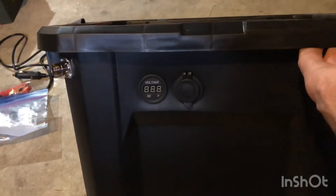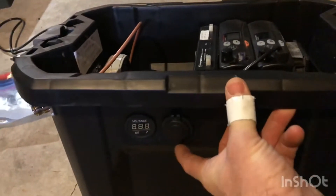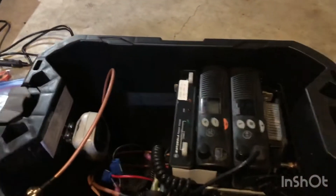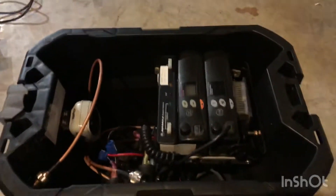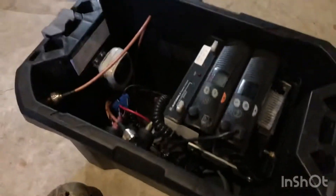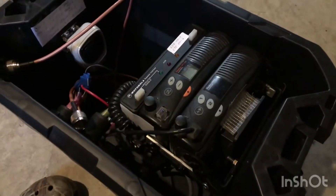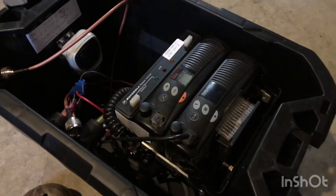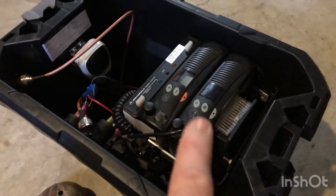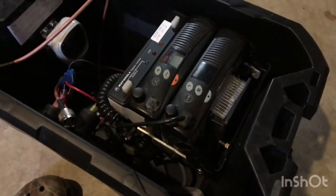Right here we have the voltage indicator and that's my power hookup — 12 volt. Right there is my N-connector for the antenna. Inside here I have my two radios: two Motorolas. One is the SM120 and one is the SM50. The SM50 on the bottom I'm running as my transmit radio.